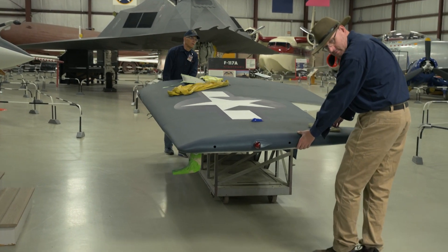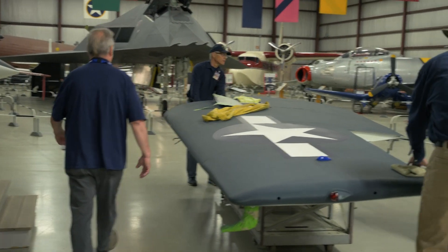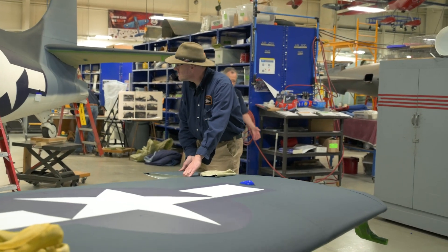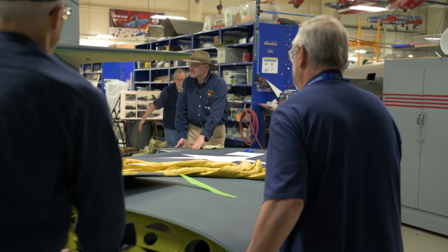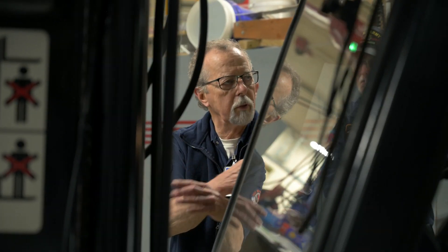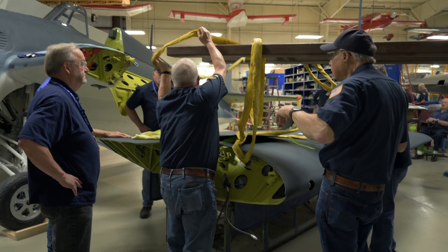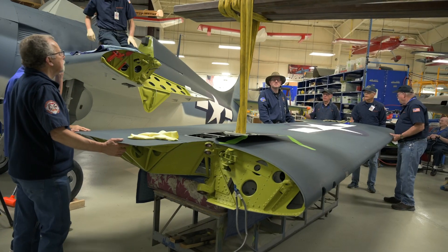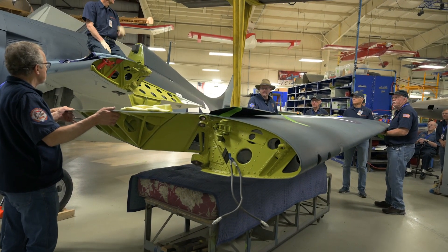Installing a Wildcat wing is a little difficult. The beautiful Grumman wing folding mechanism means that installation has to happen at an awkward elevated angle. We'll have our forklift raise the wing and volunteers to help guide it into position. With the team ready to go, they raise the wing off the table and begin the installation.